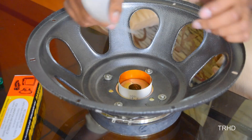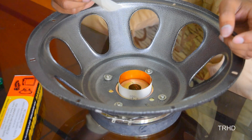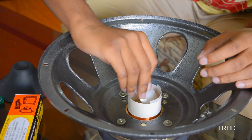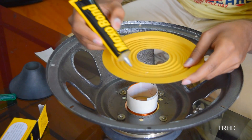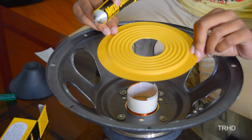Now I will be using a teflon sheet to hold the coil in its place. I am placing these teflon sheets inside the coil to hold it firmly. Now it is time to fix the spider to the frame. Before fixing the spider, you need to apply resin over the surface so that it sticks to the frame and holds the coil rigidly.